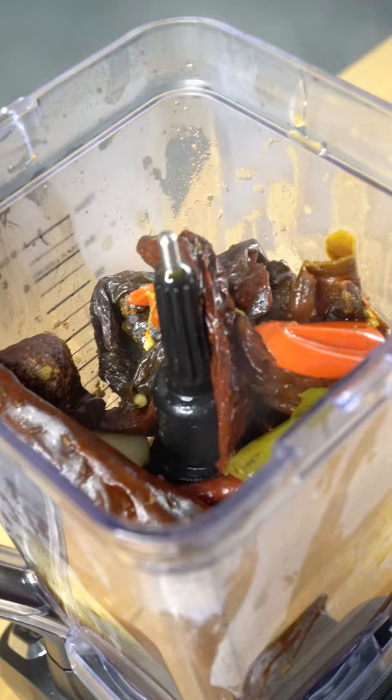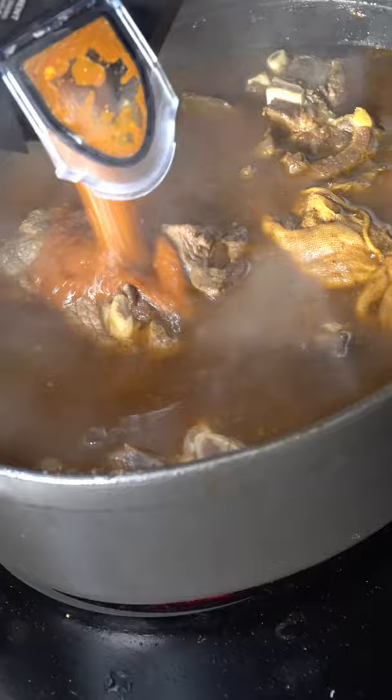After an hour, fish out your chilies. Toss them in with your onions and garlic, a couple cups of broth, and a splash of vinegar. Re-add and cook for about two more hours and the goat falls apart like your life.